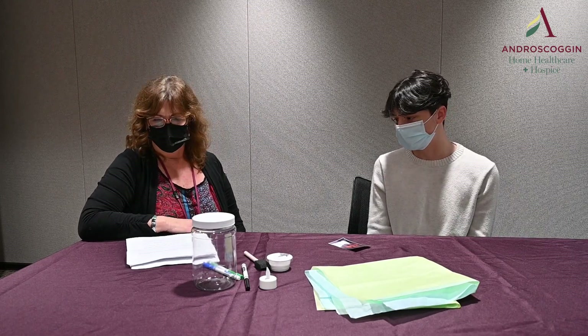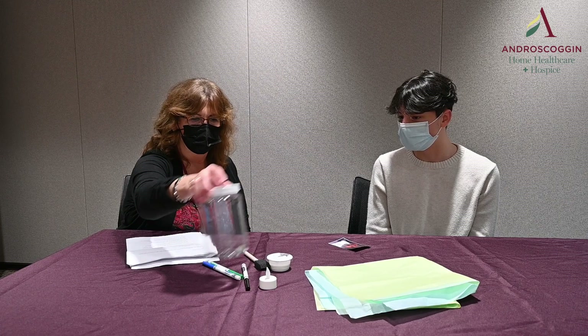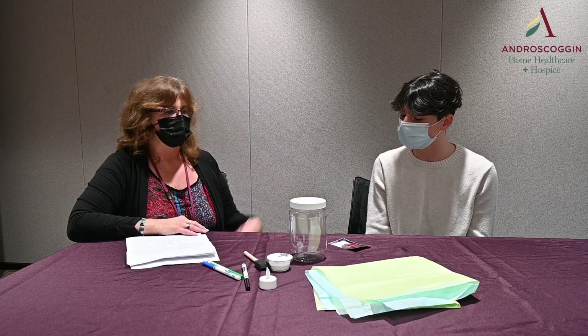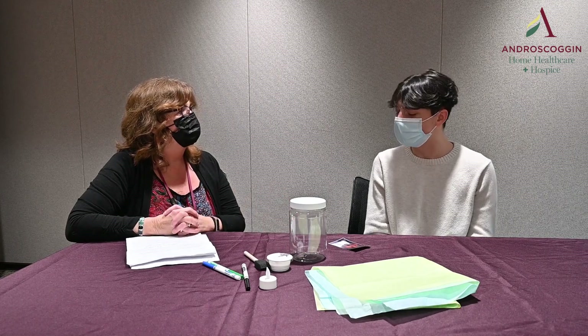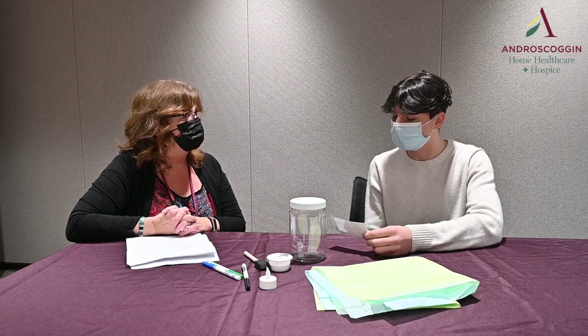So the idea of what we're going to be doing, Lorenzo, is we're going to be making a little luminary, and it's going to be something that you can look at at night. And maybe it'll help sort of comfort you and help you think about your dad.